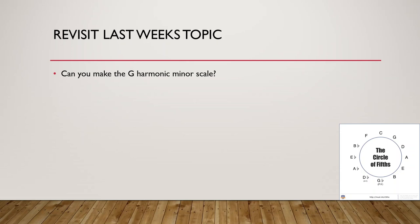Can you make the G harmonic minor scale? Use the circle of fifths and the knowledge that it is a minor scale where we sharpen the seventh note. I would like for you to grab some pen and paper and pause the video, do it for yourself first. By doing more exercises yourself you will learn things easier.